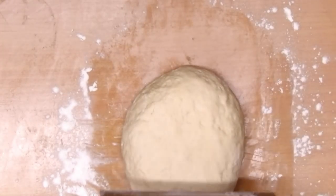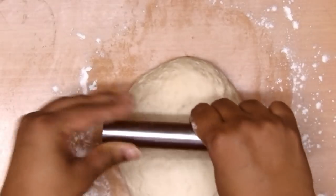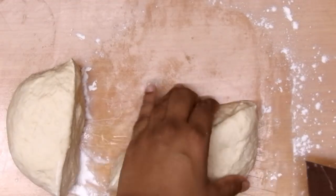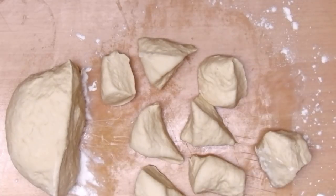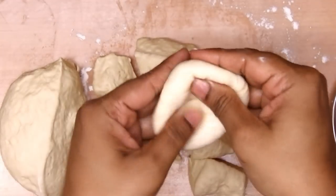After kneading, we'll start working on the dough. We'll divide the dough into two parts — half for savory, half for sweet. Each half will be further divided into eight equal parts, giving you eight portions for each type of bun.